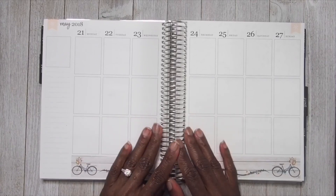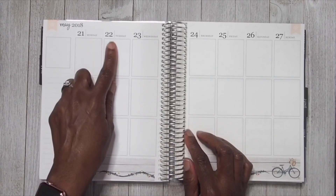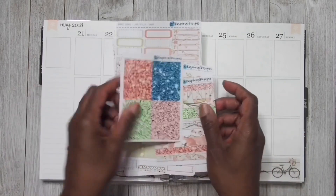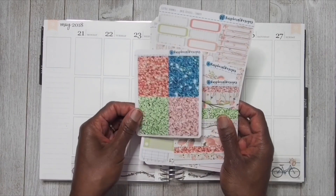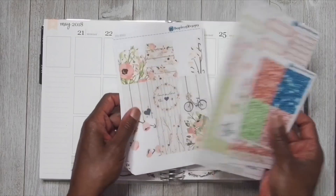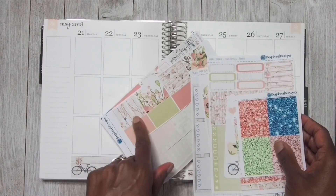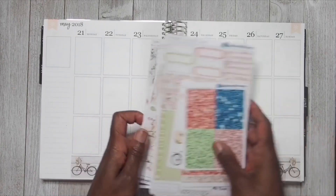I'm going to speed you all through the sidebar. Then I'm going to go ahead and place my headers down and I am probably going to be alternating the headers because I want to use all of them. They came with the kit and I hate to be wasteful when it comes to these kits. I know I am not going to be using this in my B6 spreads, so unless I use these as full boxes - we shall see.